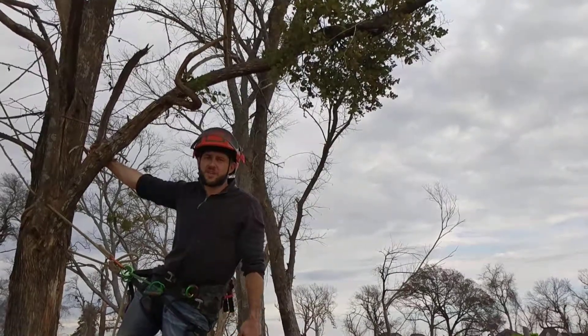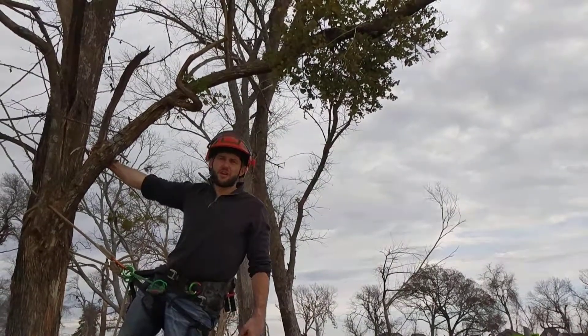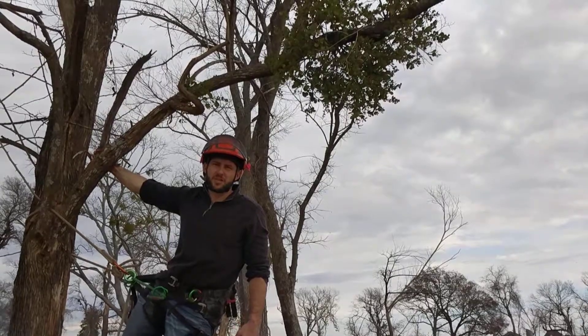Now, it may be too high for you to reach yourself, so if you need help with it, be sure and hire a well-qualified arborist to help you out with the project.